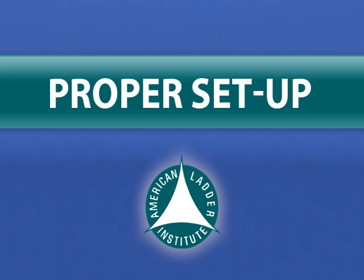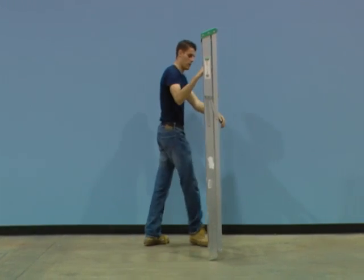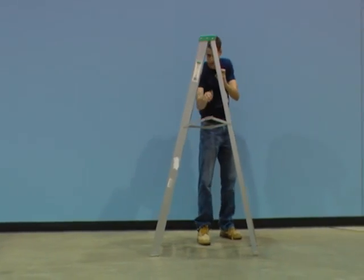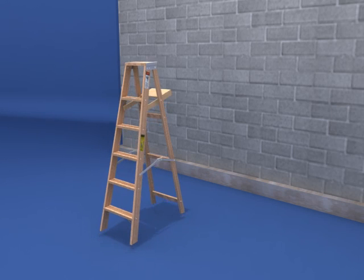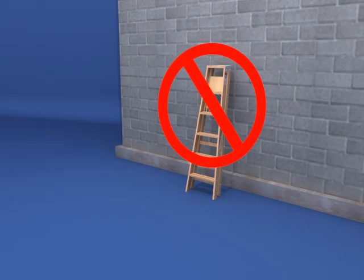A major cause of falls from ladders is improper setup. Using proper setup techniques will provide the ladder maximum stability and ensure your safety. To properly set up a stepladder, fully open and spread it so that all four legs rest on a firm, level surface — not on rocks or boards. Lock the spreader in the fully open position. Never use a stepladder with the spreader in a closed or partially closed position, and never lean a closed stepladder against a wall, as stepladders are not designed for this type of use.